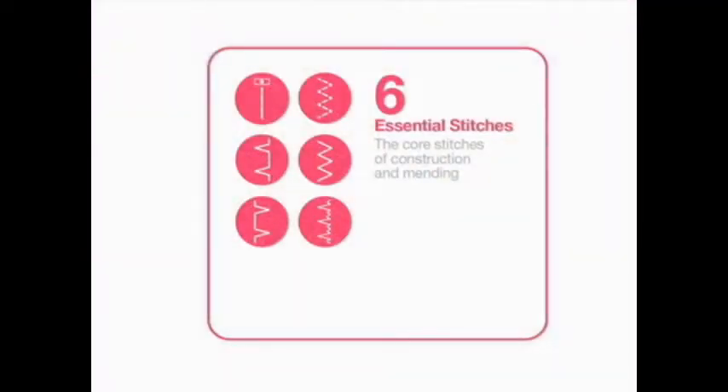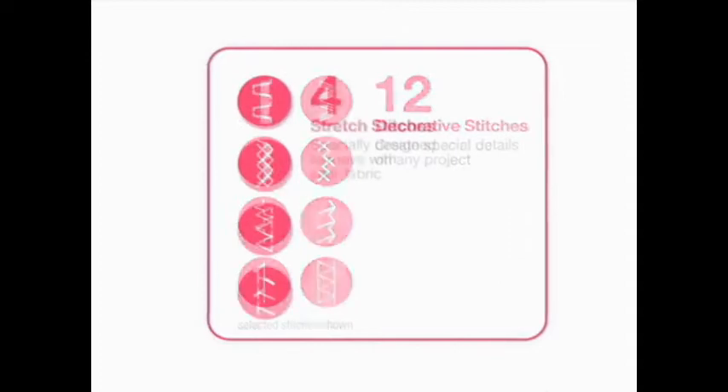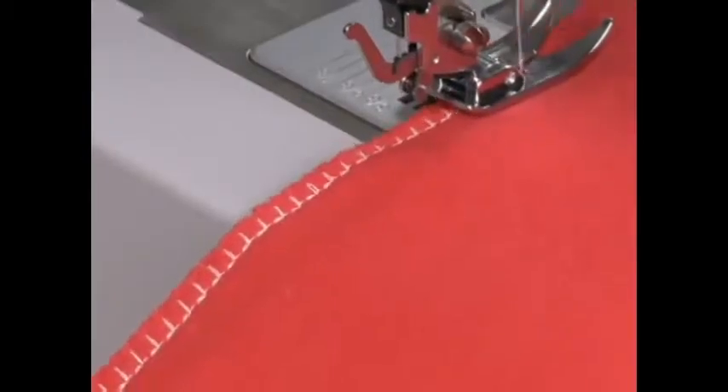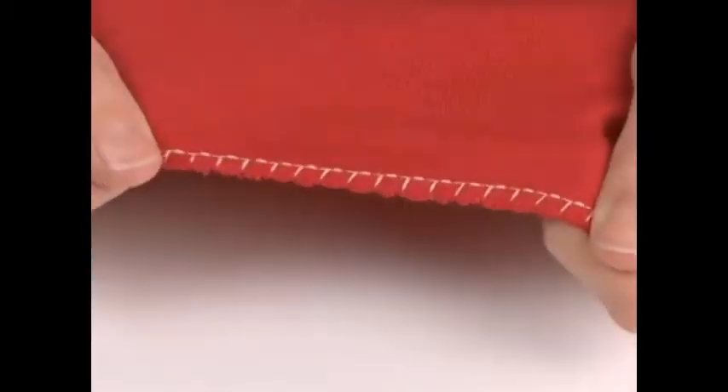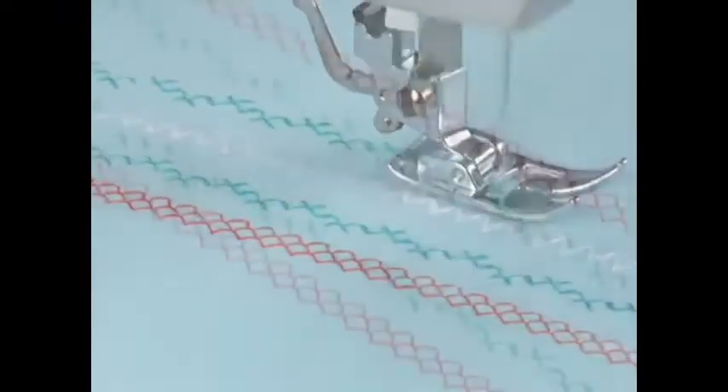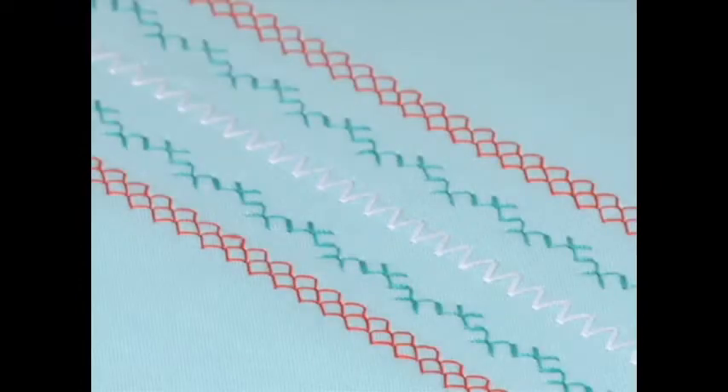This Singer sewing machine has 23 built-in stitches, including essential or basic stitches, decorative stitches, stretch stitches, as well as an automatic one-step buttonhole. Stretch stitches are especially useful for sewing today's knit fabrics. You can also combine stitches to embellish garments, crafts, and home decorating projects.